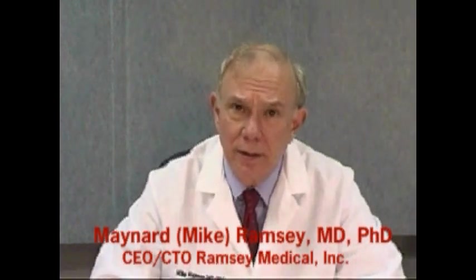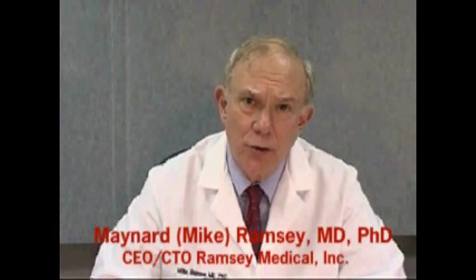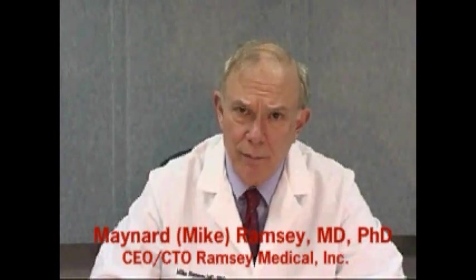Hello, I'm Mike Ramsey, the CEO of Ramsey Medical, the company that has introduced the PETMAP blood pressure measuring device. I've worked in the field of blood pressure measurement and monitoring for over 37 years, and to the best of my knowledge, the PETMAP is the very first non-invasive blood pressure device designed specifically to measure blood pressure in cats and dogs.